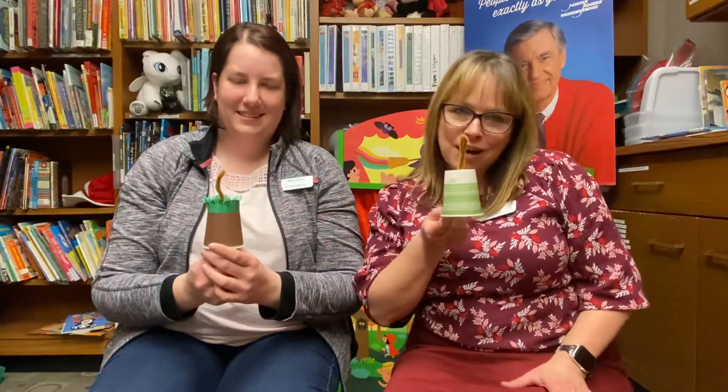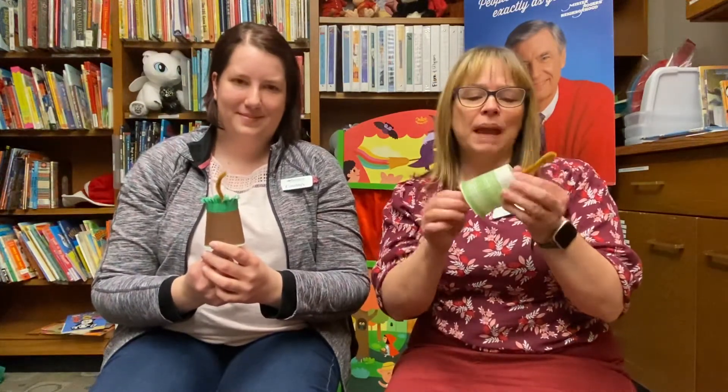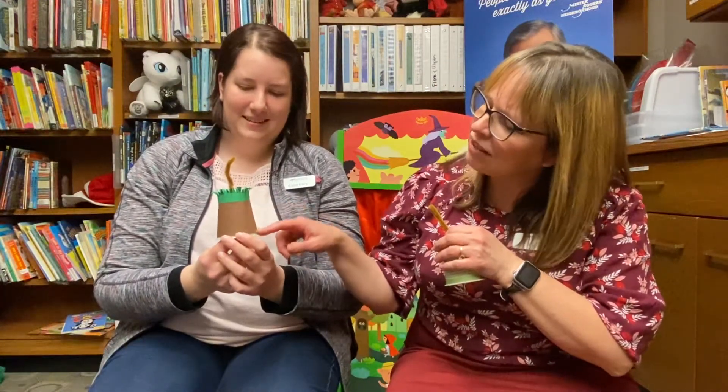This is called Wally the Worm Goes Up and Down, but you can make it as a manipulative or fun toy for your baby by using a paper cup and a pipe cleaner that's been folded in half, so the soft part is up on top by the head of the worm. Courtney has one over here that we actually decorated to look like the ground and grass, so it goes like this — ready?